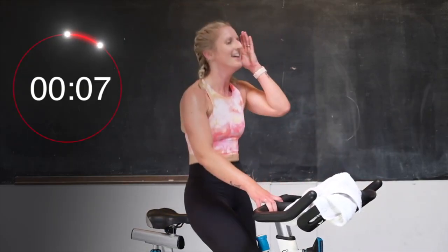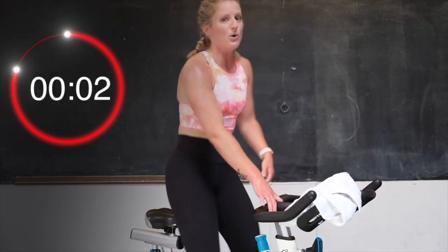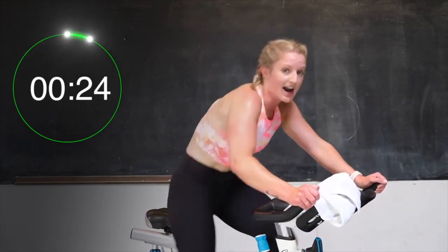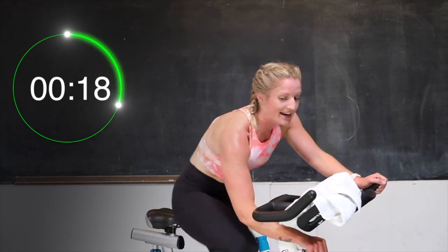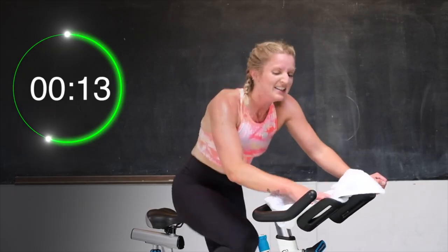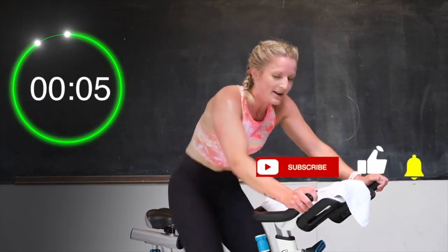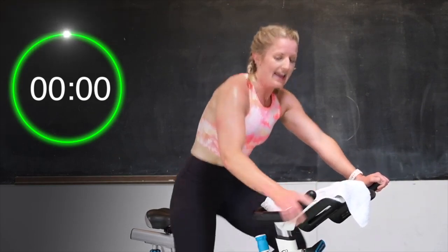One more. You got this. If you're feeling it, give me another half turn up. We're going fast — ready, let's go. Push those legs. Last one. Up tall, come on. Last 20 seconds of work — can you do it? Come on. Push it. Let's go. Almost there. 10 seconds. 8, let's go. 5, 4, 3, 2 — and recover.